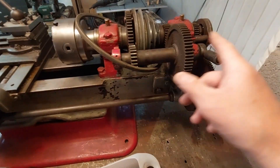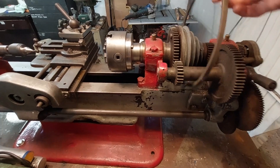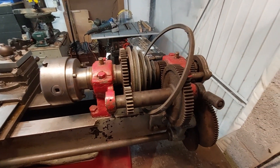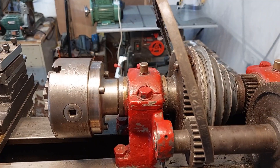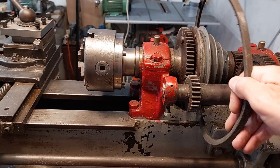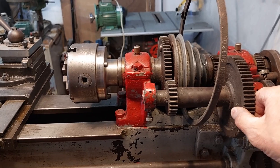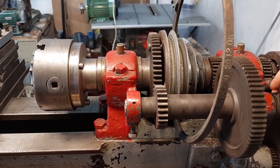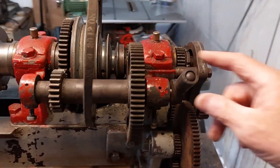So what I'm going to do is take this off and then use the belt itself, so I can mount the motor above in that sort of position. At the moment the drive belt is being impeded by this cog arrangement here. It doesn't seem to have any function, so I'm going to remove it.